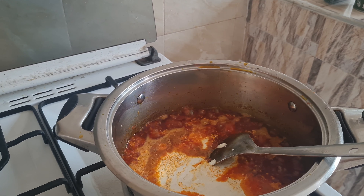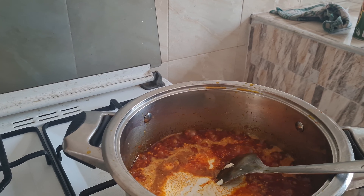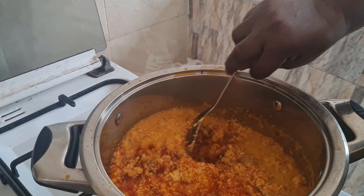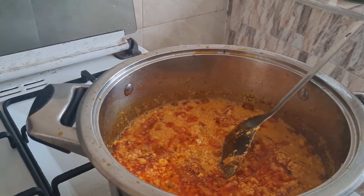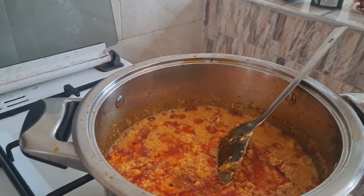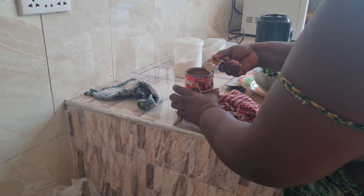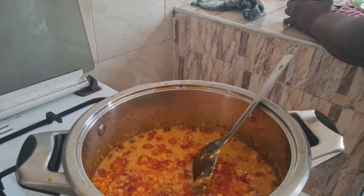She's heated up the onions with the palm nut stew. Mom likes this — she never leaves anything to waste. Now it's simmering with the tomatoes and the pepe, which has a little bit of salt. This is my mommy — say hello! Hello, hi! We'll add the salted fish in a few minutes.